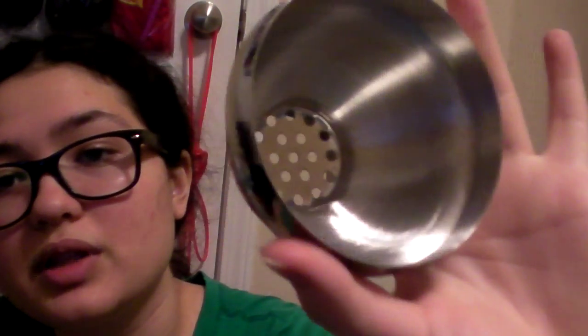It's dishwasher safe since it's stainless steel, and it's really easy to clean by hand even if you don't want to use the dishwasher. All you have to do is clean the cap, take apart the top — that's easy to clean — and the bottom part.